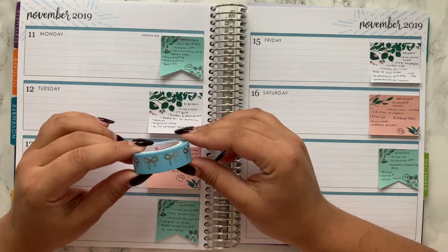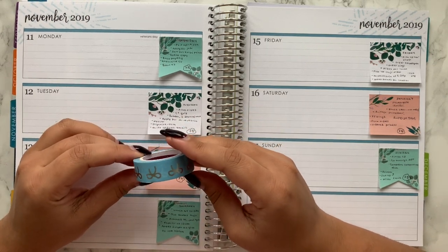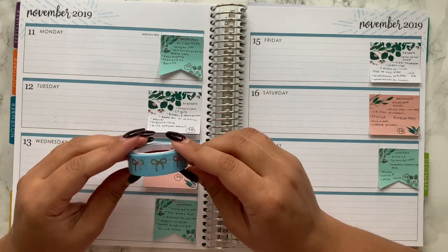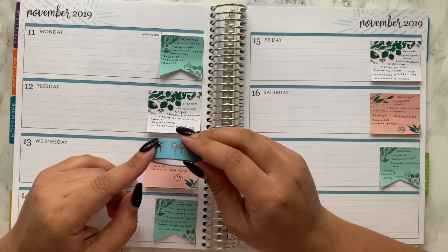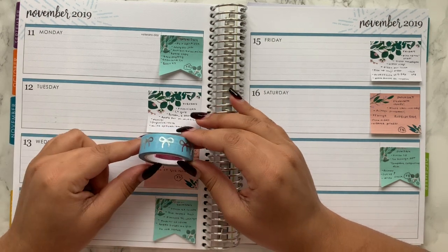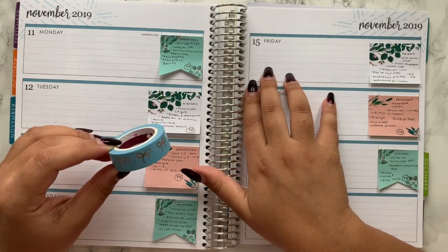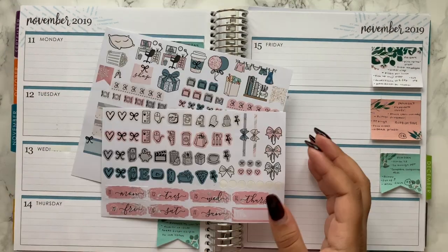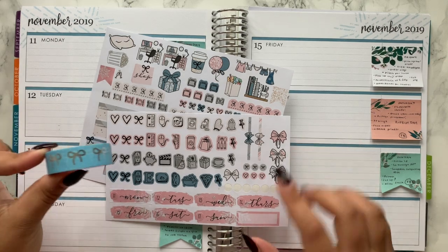I also want to include this washi tape where I can. It's the cloud blue with silver foil from the September 18th presale from 70 Gilded — I actually bought it off somebody on Facebook. I really like how it matches the blue in the kit and the November theme, so I'm going to try to pull it in and we'll see if it works.